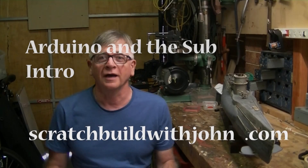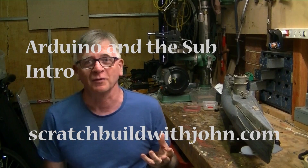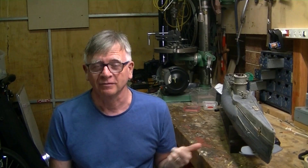Hello everyone. I am just thrilled to be able to make this video now. It's taken quite a bit of time to get to this point, but what it's about is a complete rebuild of the submarine.